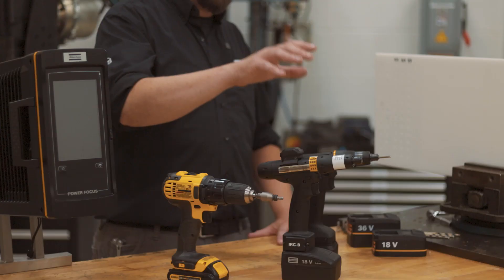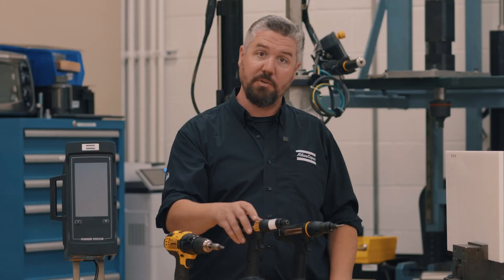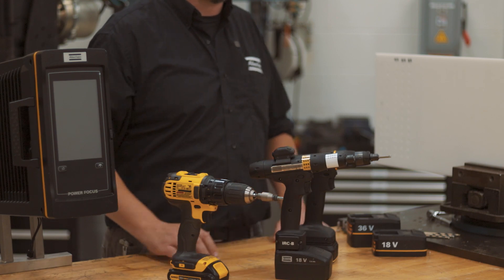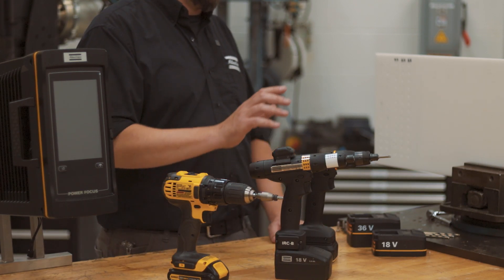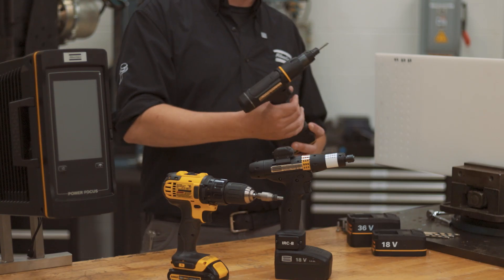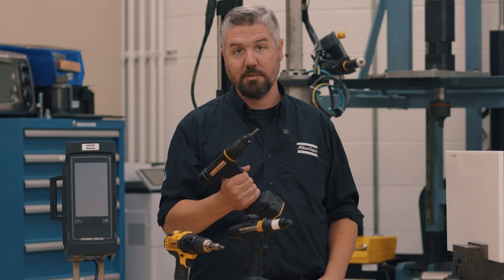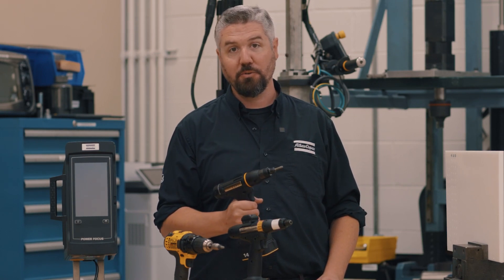This tool is the STB — the tried-and-true battery tool that we've been using in smart manufacturing for about the last 15 years. And this is the ITB, the next generation of wireless smart connected power tools, and it's got some really cool features.